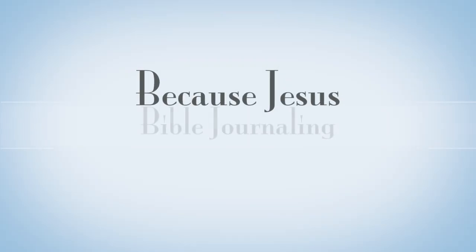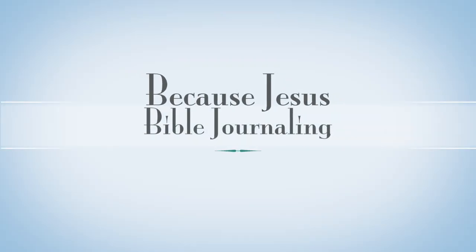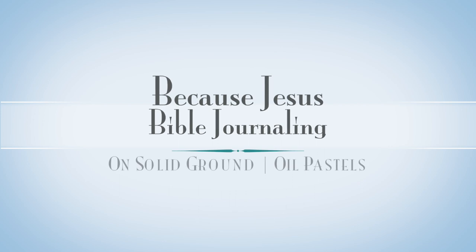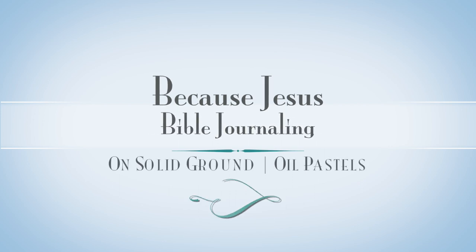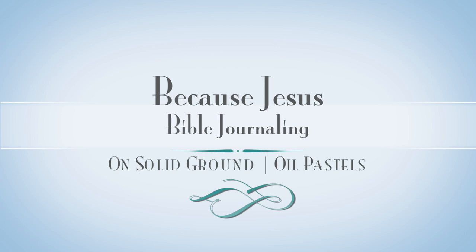Hey everyone, it's Monica. Welcome back to Because Jesus Bible Journaling. Today I'm doing an entry called On Solid Ground and I'm going to be showing you some fun techniques that we can do with oil pastels.